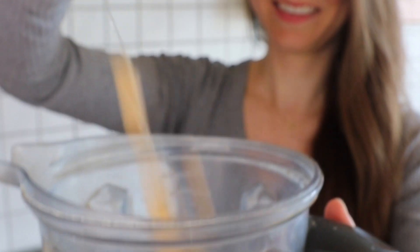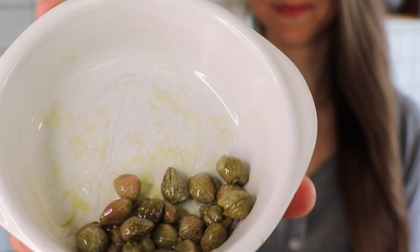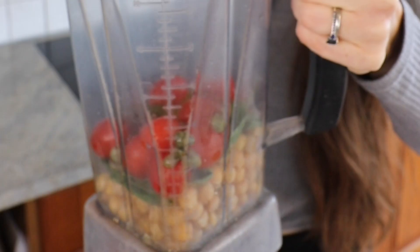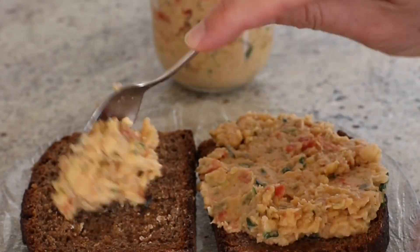First, make your chickpea spread with chickpeas, a handful of basil, a few pickles, some tomatoes, get some capers in, and a nice serving of veganaise. Blend it up in a food processor and spread it generously on some sourdough bread.